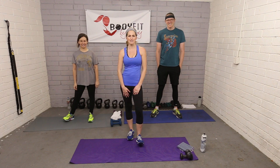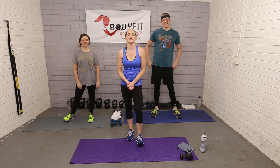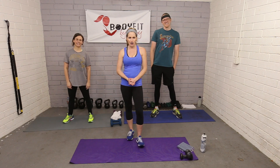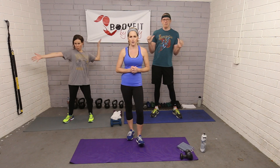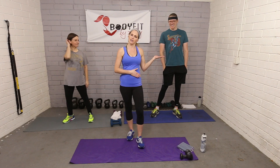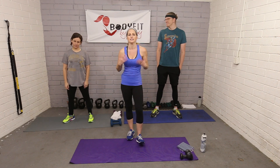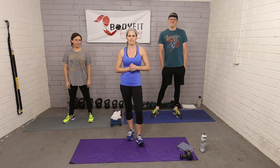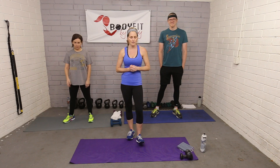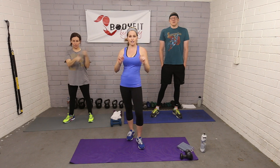Hi everybody, I am Amy from Body Fit by Amy, and this is Jeannie, and this is David. This is your wedding dress arms workout, part of our wedding workout series. Jeannie is about to get married and David is a bridesman in her wedding. Arms are something that almost all brides want to work because they want to look nice, strong, toned, and tight in their dress.